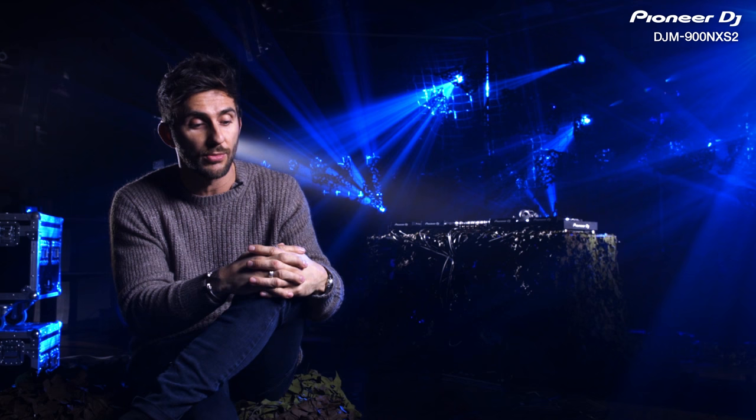I play simple records at times, but if I have the facilities of filters, reverbs, spirals, noise gates, things like that — and when you are playing peak time, which is what I mainly do now, I need those functions around me.